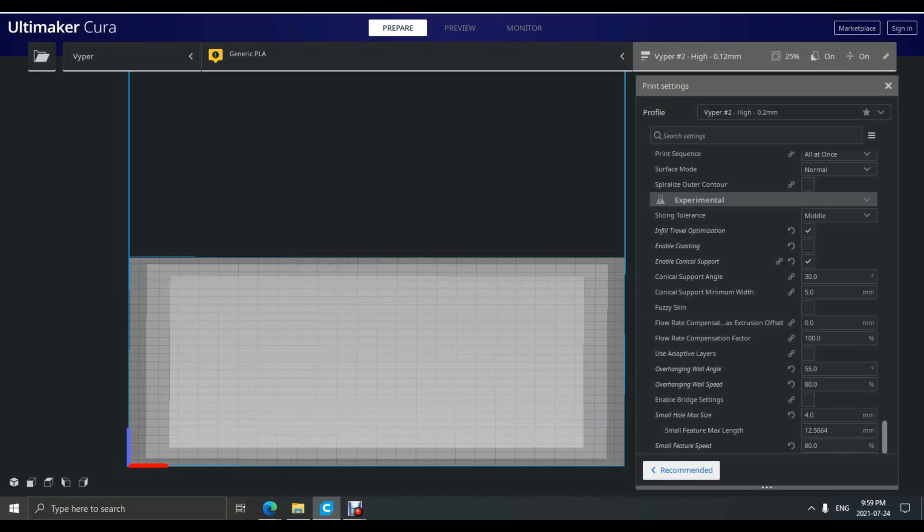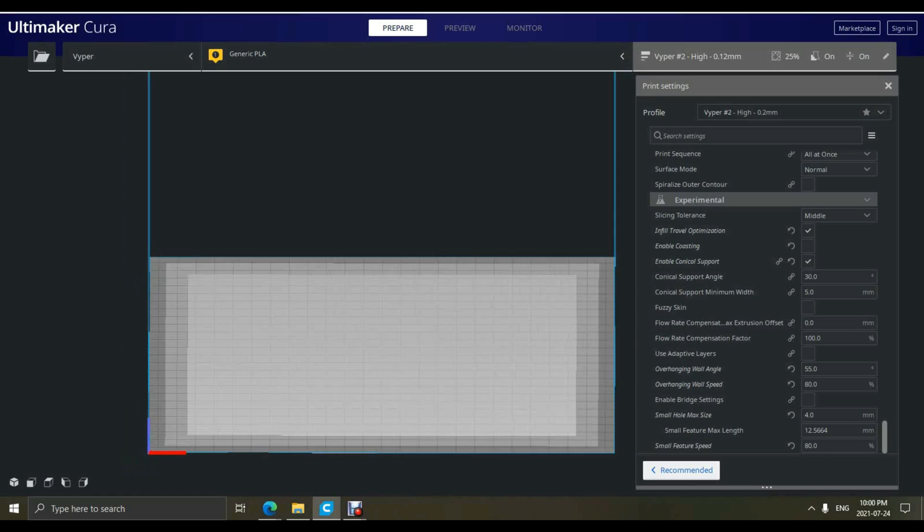There is also a checkbox for adaptive layers, which comes in handy with several types of prints — I suggest testing it out to see how it works for you. At the bottom we have small hole sides, which I have found to be super handy in slowing the printer down in smaller, more detailed sections of prints, resulting in less chance of shifting, sagging, or other issues with such small pieces.